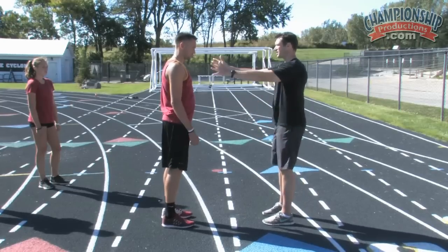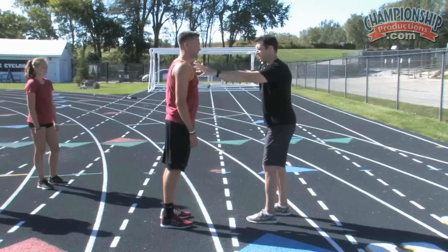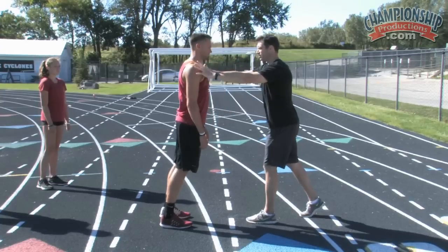I'm just gonna have Derek stand here and he's gonna fall into me. It's a trust game — I'm not gonna drop him. Try to match athletes up of similar size, because you don't want somebody getting dropped when they're doing this.